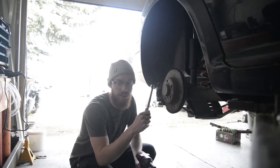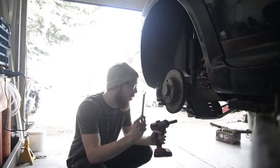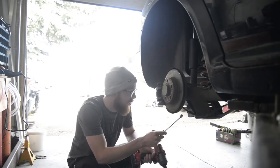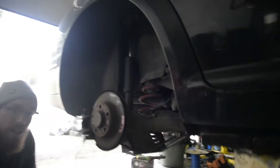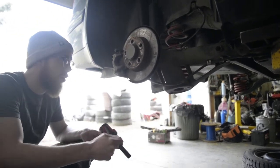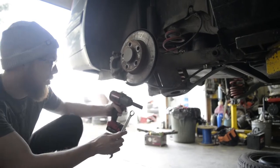First step, obviously take the wheels off. Second step, for the rear — super easy — just take the lower shock bolt out either side, and then the axle is going to swing down. Pull the springs out, put the new springs in. Bob's your uncle.